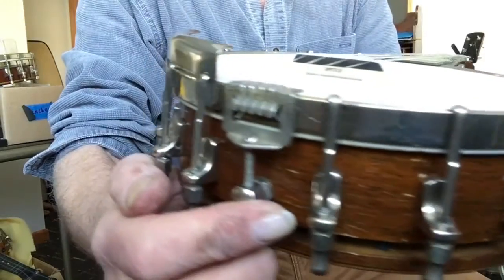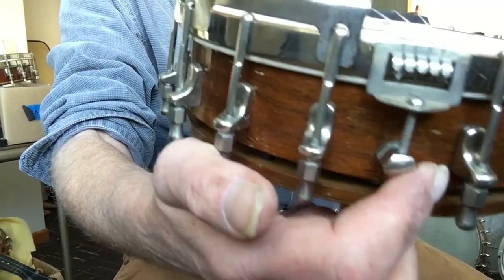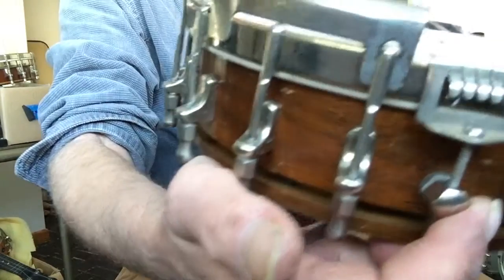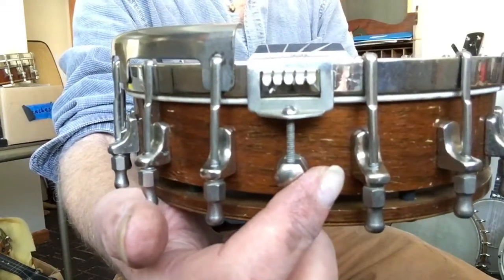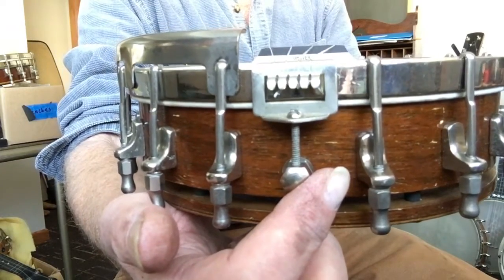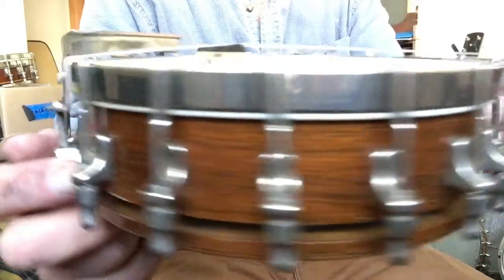Half the price of a UB2 Gibson, but definitely lots of comparisons. It also does have a tone ring — about an eighth of an inch steel ring on the inside, between the head and the rim.